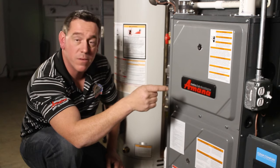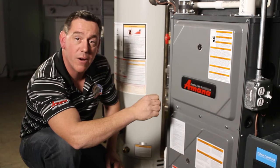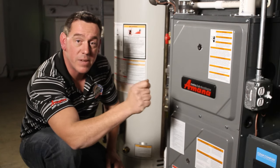Feel free then to shut the switch off on the side of the furnace. Flip it back on and it will reset that error for you to see if your furnace ignites. Another useful tip from Dock's HVAC.